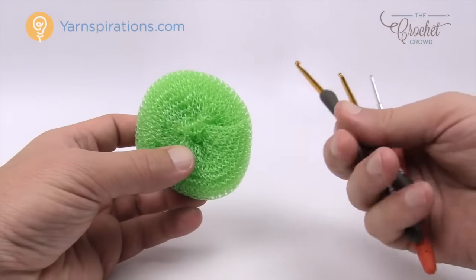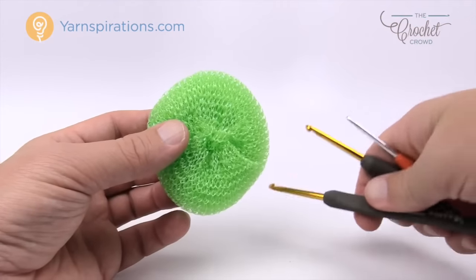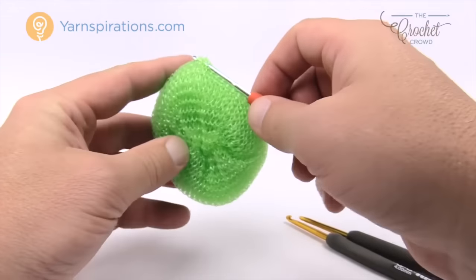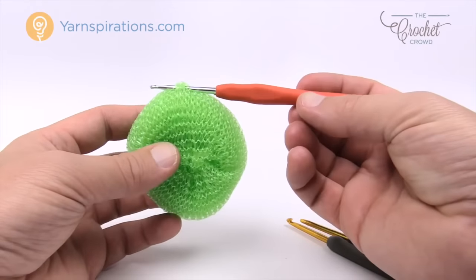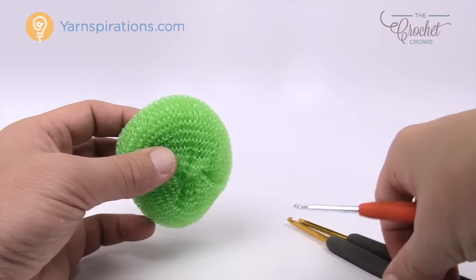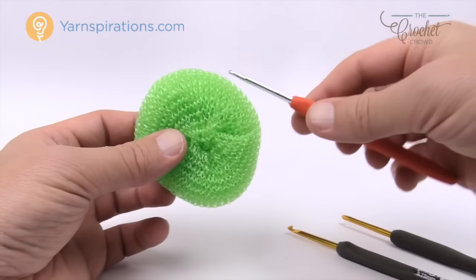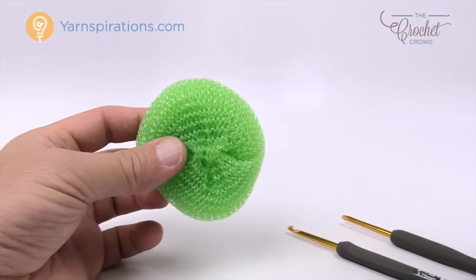We need to think about two sizes of crochet hooks — I have three sizes in my hand. We need to make sure the crochet hook can get into the scrubby mesh and back out. If you are not able to get a 3.5mm size E through, just go a little bit smaller. I went to a 3mm size instead. You have to be able to get your hook through — if it's too big you can jam it in but won't get it out. You'll need the smaller hook for the first round, then jump up to the larger hook for the rest of the project.